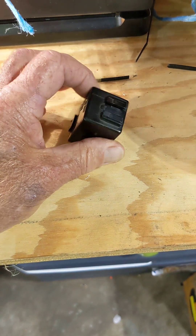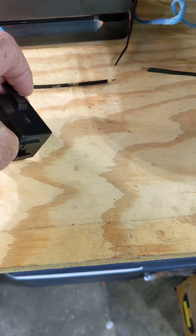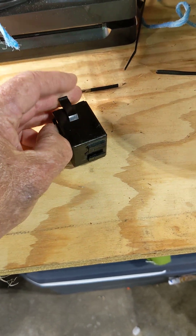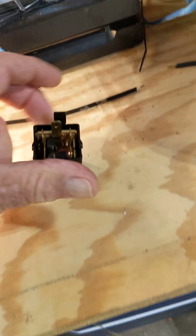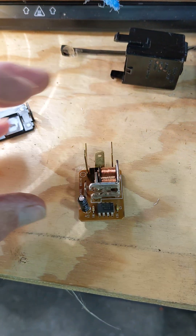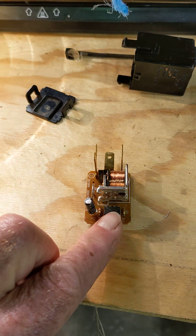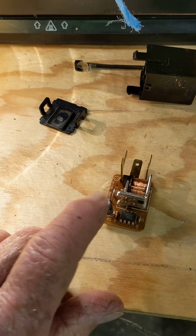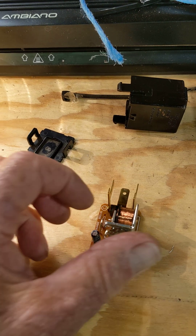I think the one from Advanced Auto was maybe defective. If you open these up — a couple tabs here, just because my background is electronics and I like to know why things stop working — it's a fairly simple circuit. You've got a relay that clicks in and out, and a little chip, resistors, and a capacitor that set up an oscillator circuit. That's what sets the timing for your blinker relay flashing.